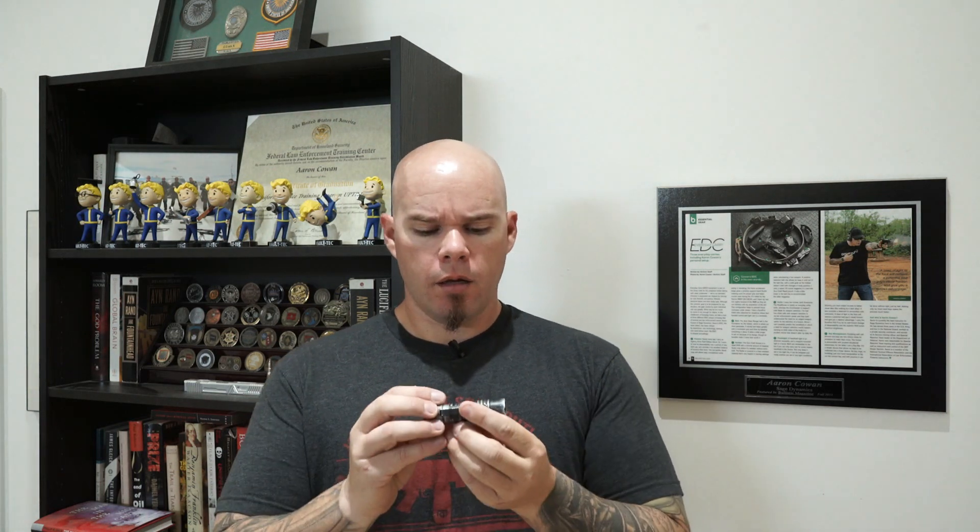Now if this light were capable of producing the lumens and candela that I get from my HLX, I still wouldn't consider carrying it. Sure, it's much more convenient and I get that. People like the size because it's easily carried — it's not obtrusive, it's not going to bulge out of your pockets or stab you in the hip or wherever you happen to carry it. The problem is it makes manipulation of the light very difficult. If you don't have a really good grasp on it, you can very easily lose the light in your hand.